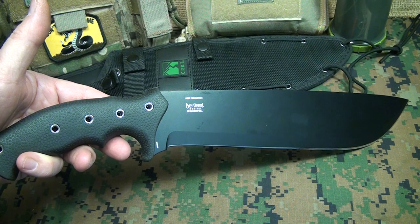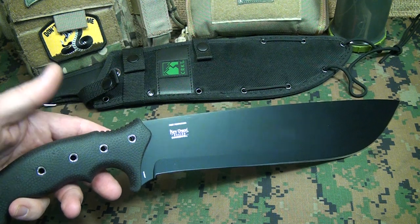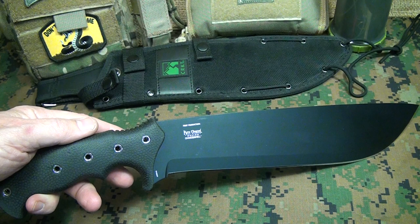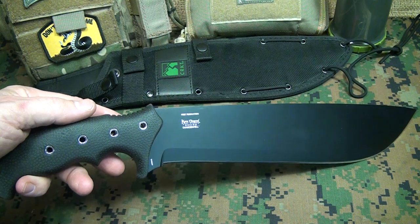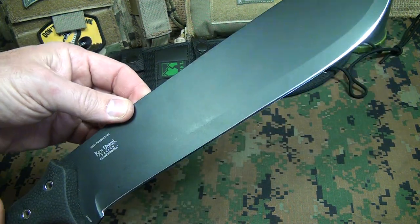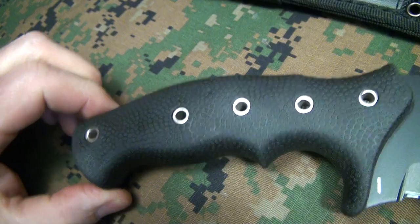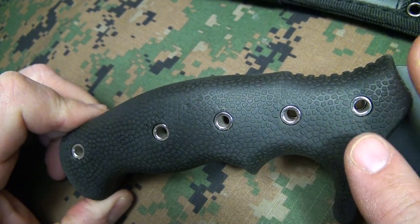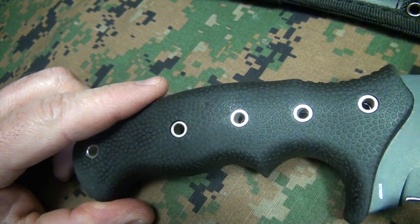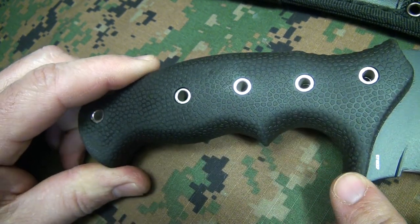I have large survival knives that are very similar to this — a little thicker, actually probably even a little heavier. This weighs 18 ounces with just the knife itself, and with the sheath it weighs 23 ounces. The steel is 65Mn carbon steel, which is going to be great to keep sharp, and if you need to touch it up, it's real easy to do out in the woods. It has a nice rubberized grip with a polypropylene core and rubberized over-mold on top. It's very ergonomic with finger grooves, and then you have a guard right here to protect your hand.